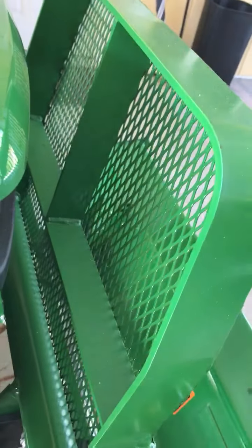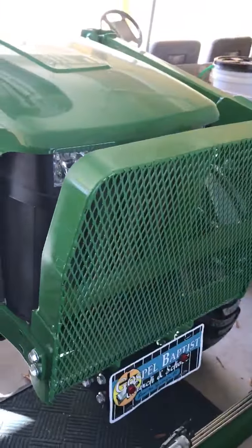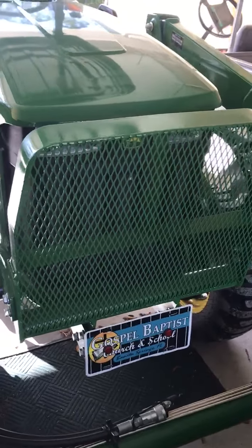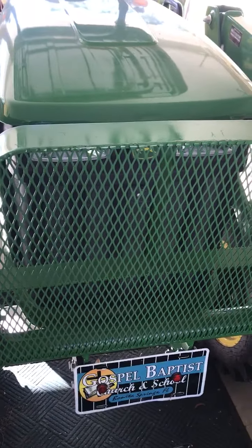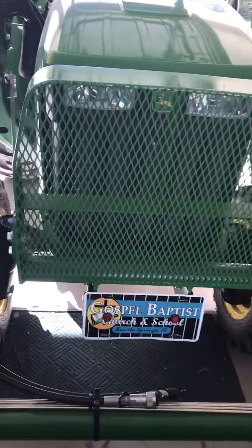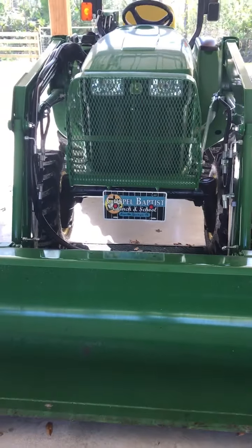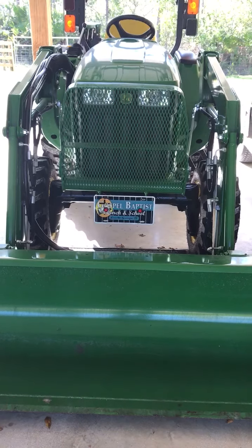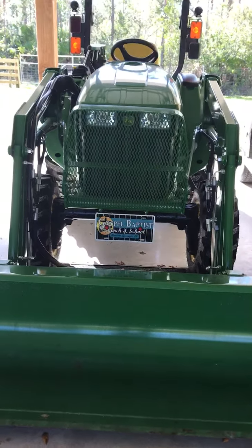And from the back, you can see that it's going to stop something — a limb — from going through and taking out your radiator and headlights. That little part in the front there costs about $300 to replace. And that way, as you do your work, most of the things that you run into when you're not paying attention — limbs and such — will be stopped by that brush guard. I encourage you to do it.